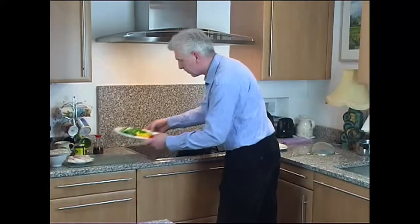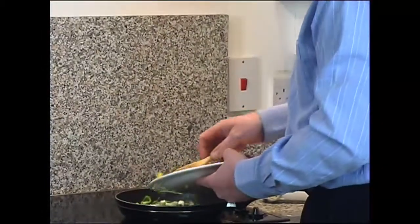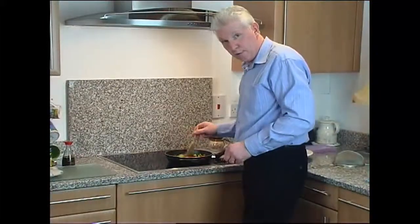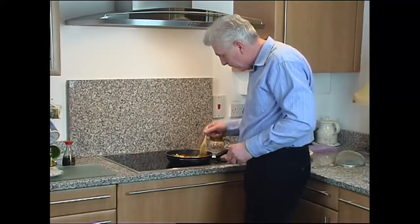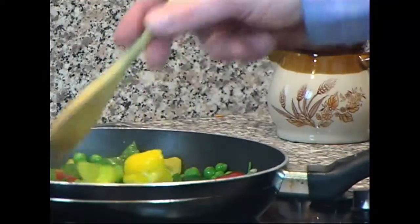And now the vegetables. In go the frozen peas, the scallions and the chopped peppers. Give them a stir. We don't want to fry them too much, just to soften them slightly. The whole dish will take us less than 10 minutes to cook.